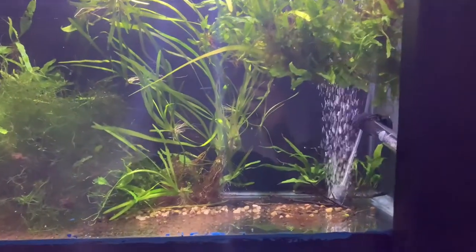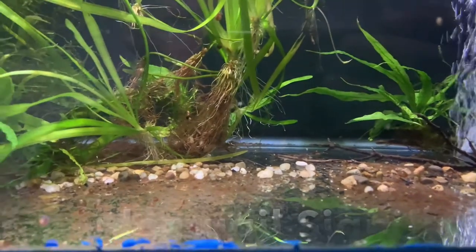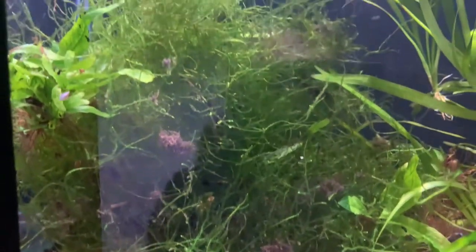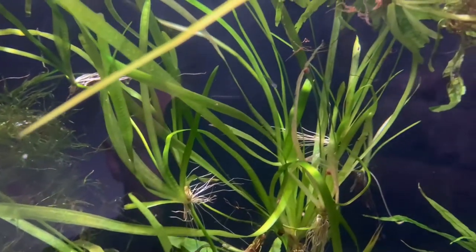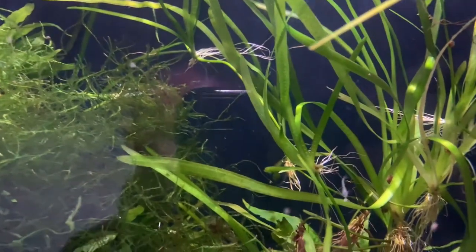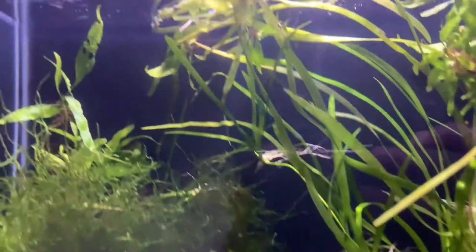This is a grow-out tank for some pseudomagil signifers, otherwise known as the pacific blue eye. They're a type of rainbow fish and this is a 20 high. As you can see there's not really a substrate in here, just some java fern, java moss, some val. These baby fish hatched right out of the java fern and java moss that I had in a tank with their parents, and I threw those plants in this tank with no heater, no filter, no air stone, and over the course of a couple weeks they started to hatch. Here's what we have now and they're doing great.